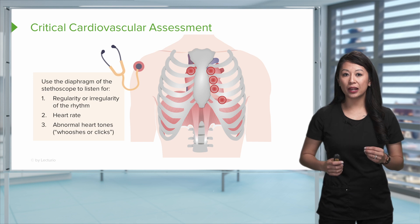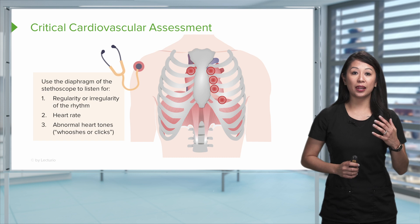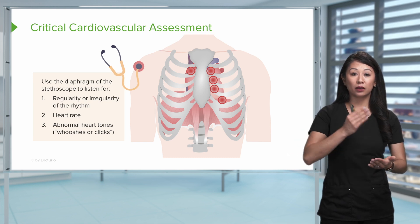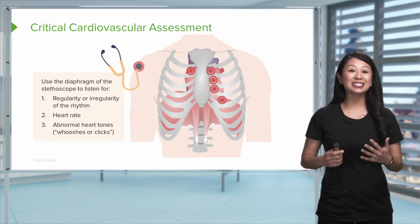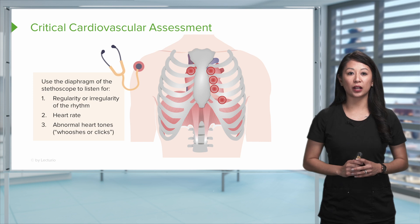Sometimes you may hear some irregularity. This could mean that the patient has an irregular rhythm, such as atrial fibrillation, and that's important to note. It may sound like lub-dub, lub-dub, lub-dub, lub-dub-lub-dub-lub-dub — irregular. That is important to recognize and communicate to the healthcare provider.